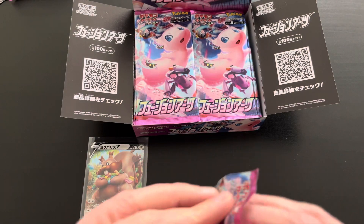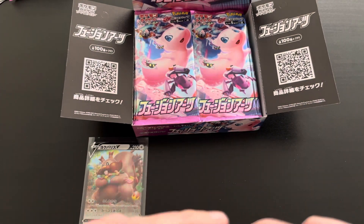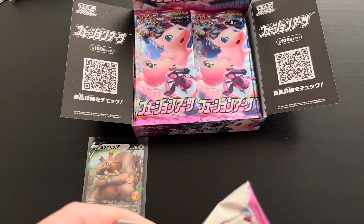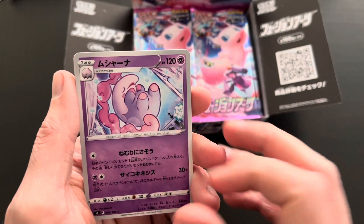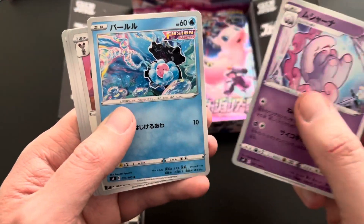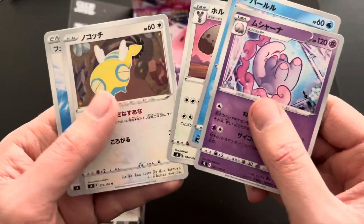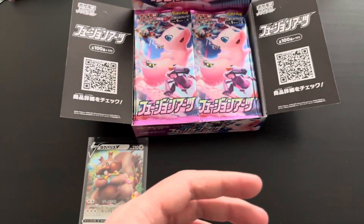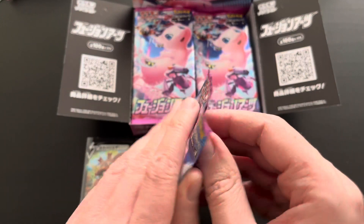Moving along with the third booster pack. Let's see if we're able to pull one of the rainbow rares included within the set — I believe the Greedent is also a rainbow rare card. First up a Musharna, then a Clamperl with very nice artwork, then a Diggersby with funny artwork, Dunsparce uncommon, and finally a Rainbow Energy uncommon card. No rare within this specific pack.